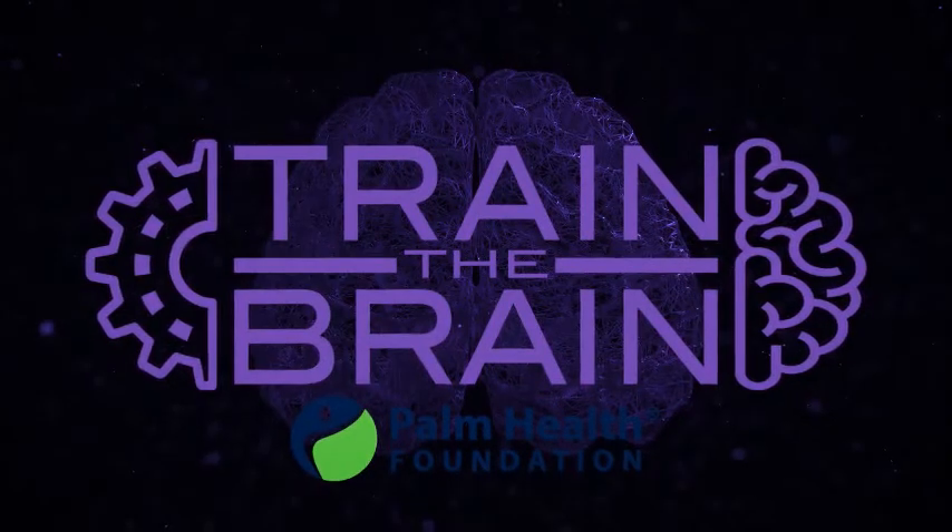Gus will now lead us through a brief focused attention mindfulness practice. Thank you, Denise. I'm grateful to be part of Palm Health Foundation's Train the Brain Campaign again this year, and to be leading this brief mindfulness practice before Dr. Jha's presentation. Welcome, everyone — we appreciate you being here.